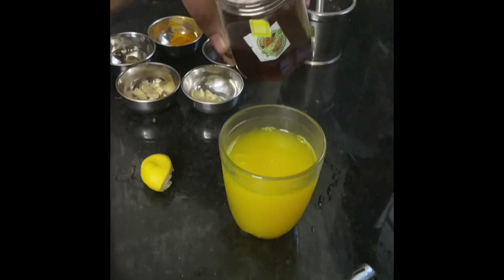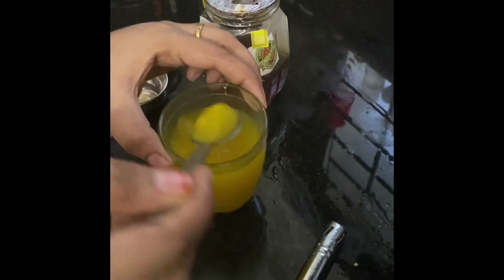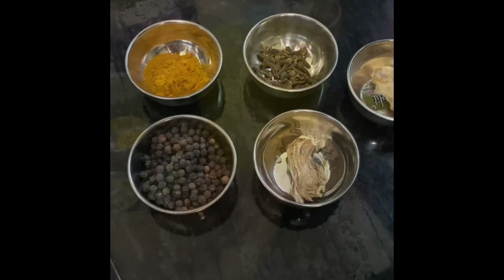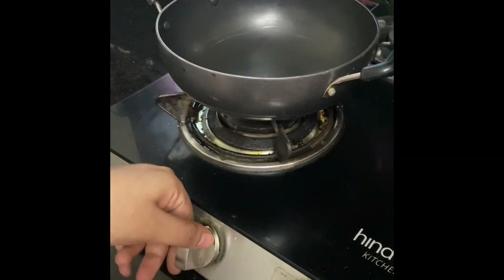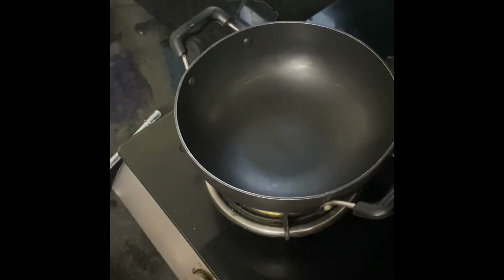If you want to use it as well, you can use it as well. It is very good to use it as well. The question is, vitamin C is very good. Let's take the first drink. Let's take the second drink. This is the main drink. It is very good to use it as well. At this time, it will change the weather. If you want to use it as well, you can change it as well.